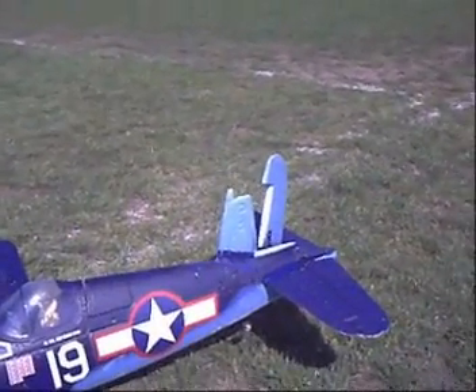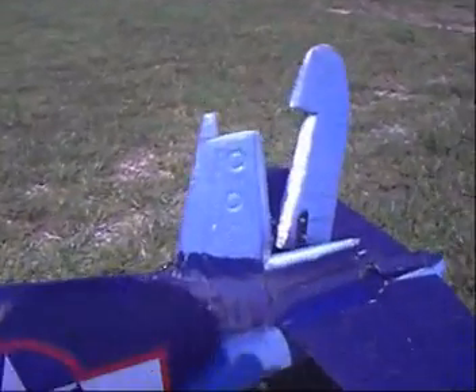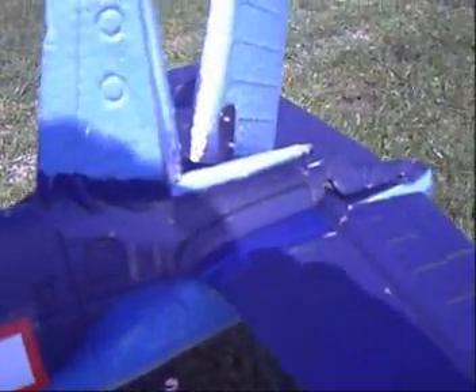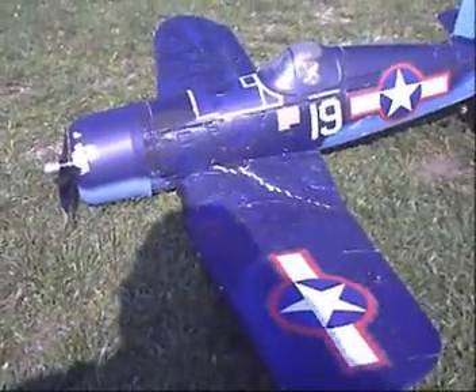Tail plane damaged — that's come untaped and a bit of damage near the back. So, not too bad, but we'll see.